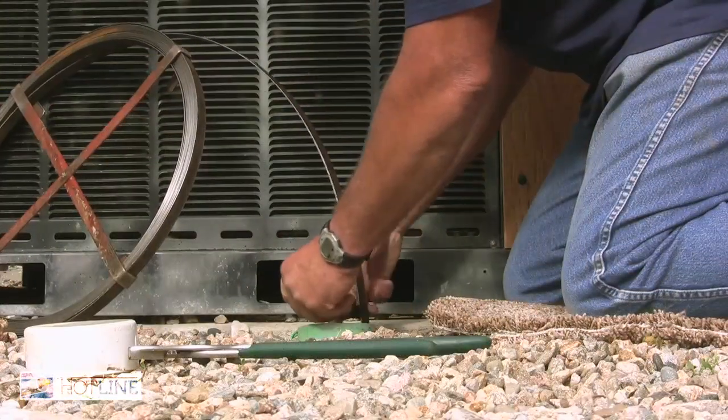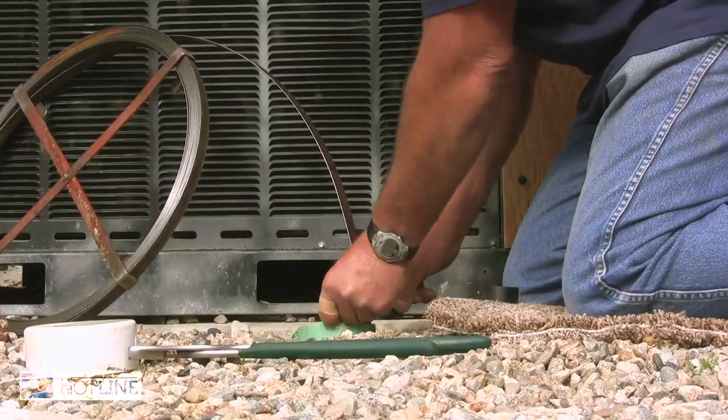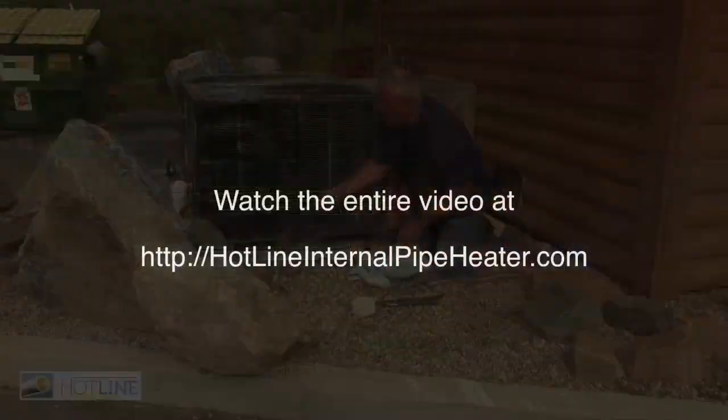So we'll mark this with tape, pull it back out, and that's our length that we'll judge the length of the hotline off from.